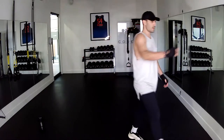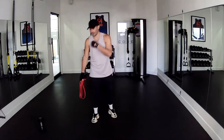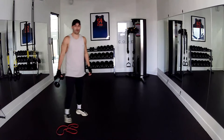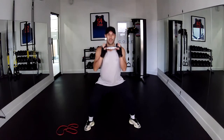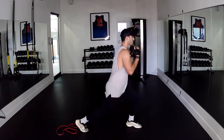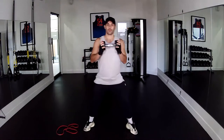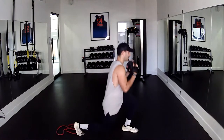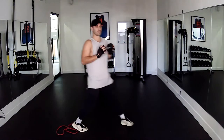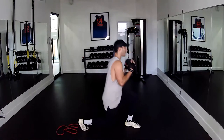Alright guys, we need one dumbbell and your main squeeze red band — keep that close, we're going to use it in our second set. We'll start off with your dumbbell phase one today: squat lunge combo. Splay your feet, go down into a squat, rotate, then step back. Back into your squat — squat, rotate, step back. Here we go: rotate down, step back, squat, rotate down, step back.